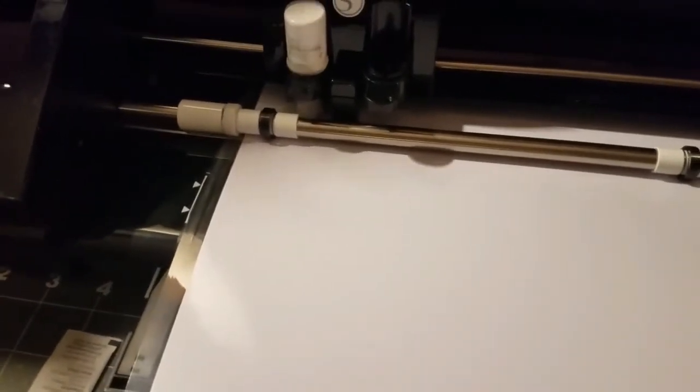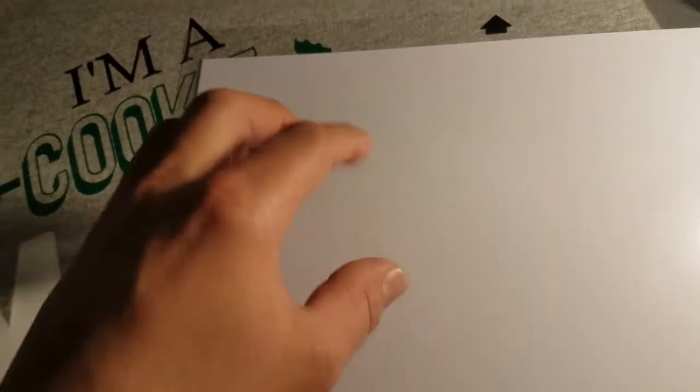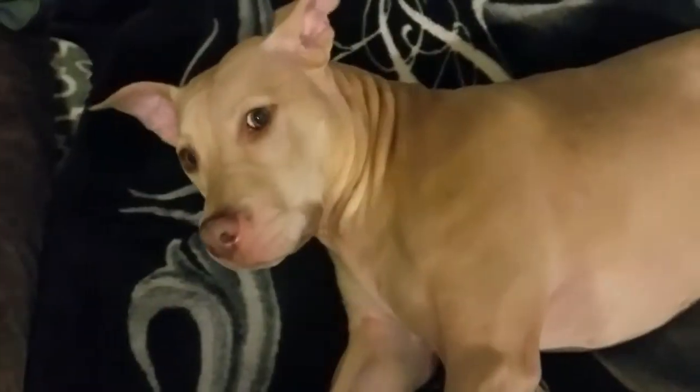It says 'working' — the cut is in progress. Now it says 'job complete.' It has an unload button. On my R-Series 2 you pull up little handles to unpinch the vinyl and pull it through. She's got it all cut out. Next she's going to cut it out, weed it, apply the sticky adhesive transfer tape, and then I'll take it to my buddy tomorrow.